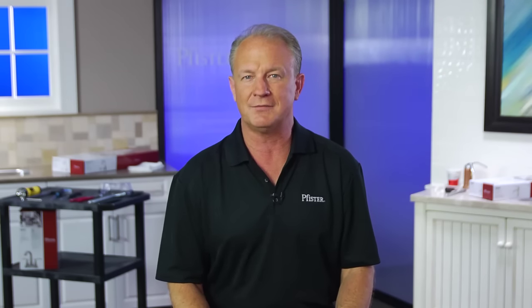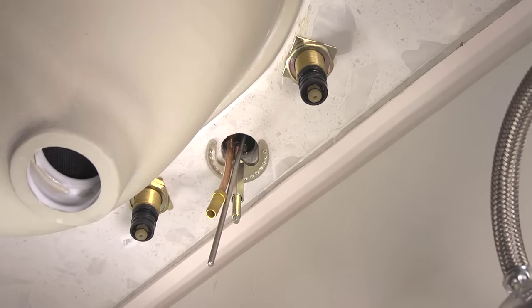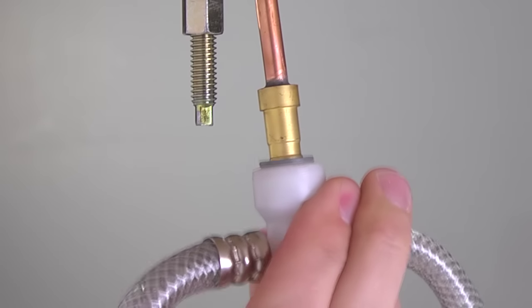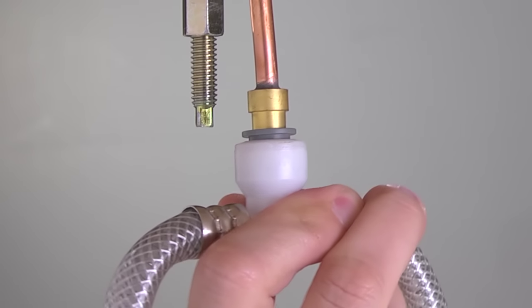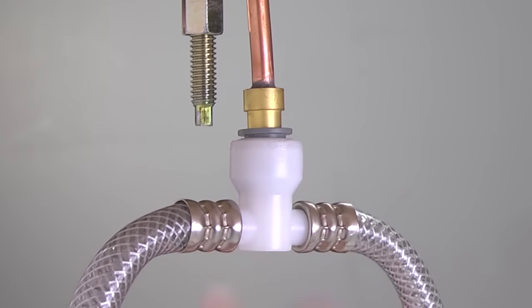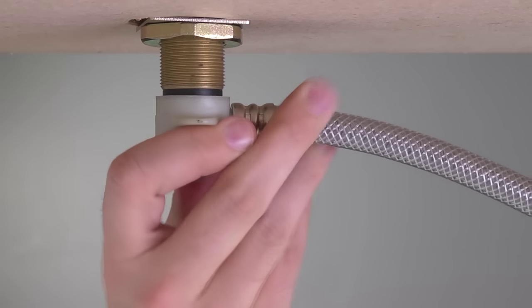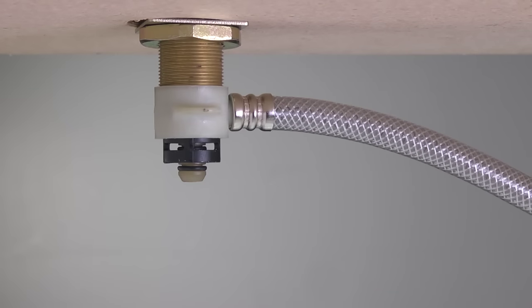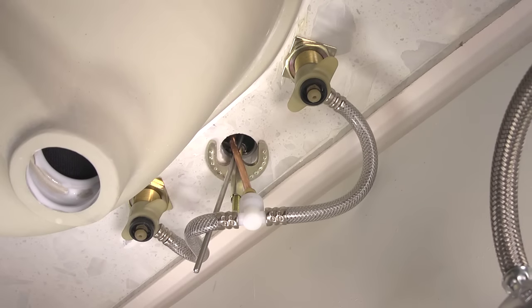Now install the hose connector that connects to both the water supply receiving tube and the hot and cold valves. Be sure to remove the protective cap on the water supply receiving tube before installing the hose connector. Push up onto the fitting and check to see if the inner collet separates slightly by pulling back down on the center connector. If the faucet does not pull off the receiving tube, your connection is secure. Now push up hard to ensure a secure connection between the hose connector and the valve body.